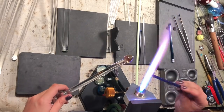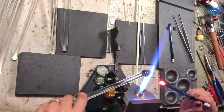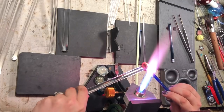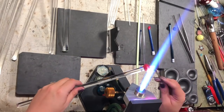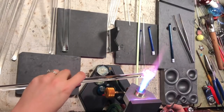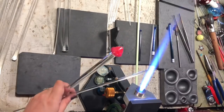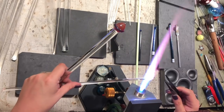Now that I have that done, I'm going to take that same speckly blue and create an edge or ring right around where the color ends on the larger part of the rod — this is going to be the edge at the back of the marble. I'm just going to melt this in pretty good. It doesn't have to be all the way melted but you want it on there pretty well.